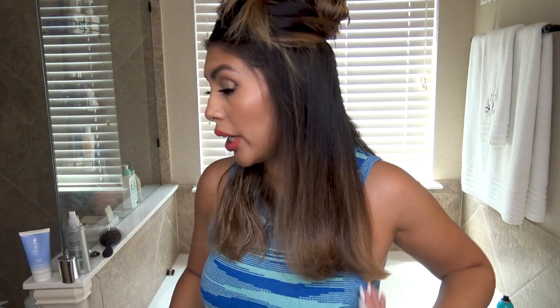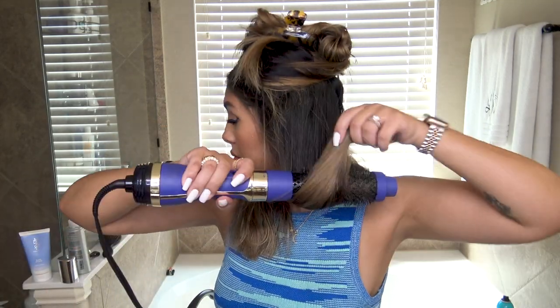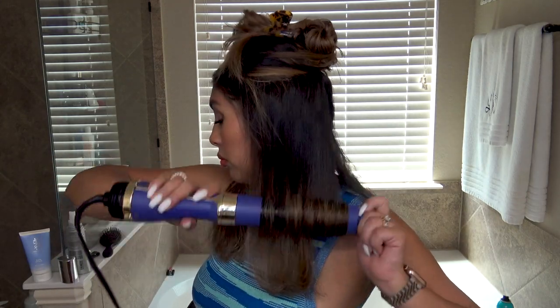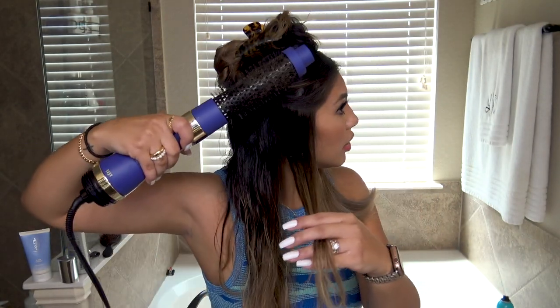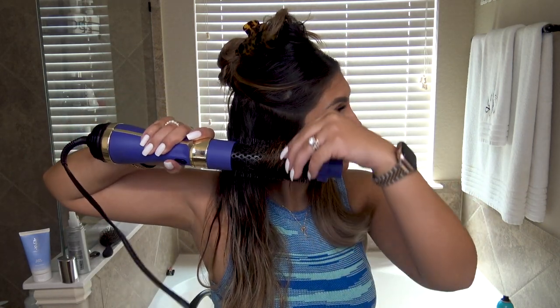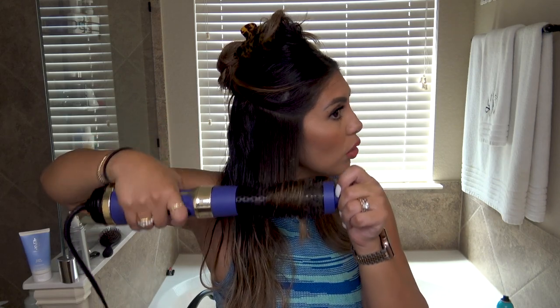Once I get to the end, I just kind of grab all the hair because as I keep grabbing, the curl keeps flipping out a little bit more. This is what it looks like when it first gets blow dried, and then as I keep going it gets more curled. Now I'll just repeat on the other side.